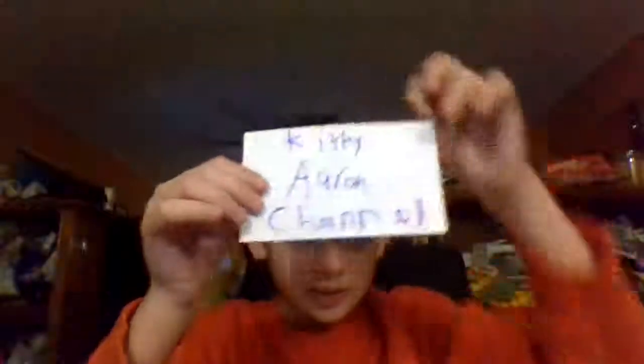Kitty Aaron channel. Okay, this video is how to make a star. I got my marker.